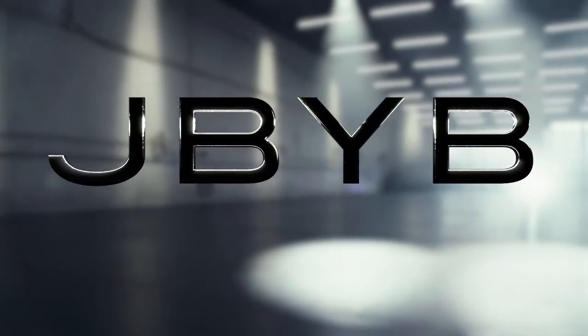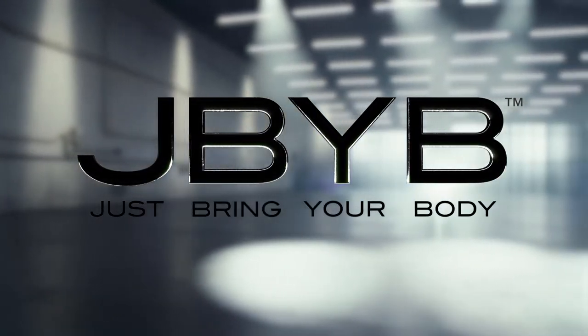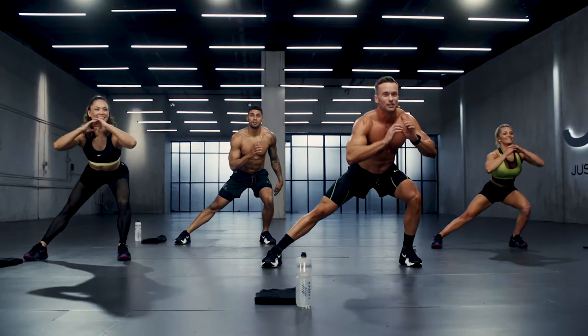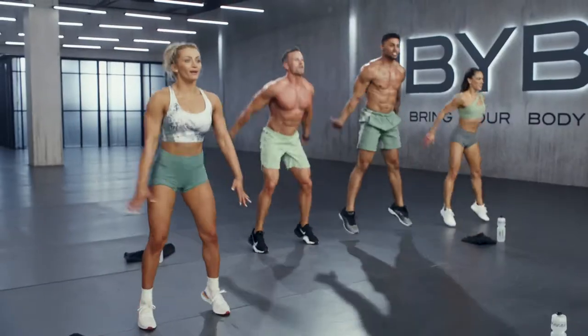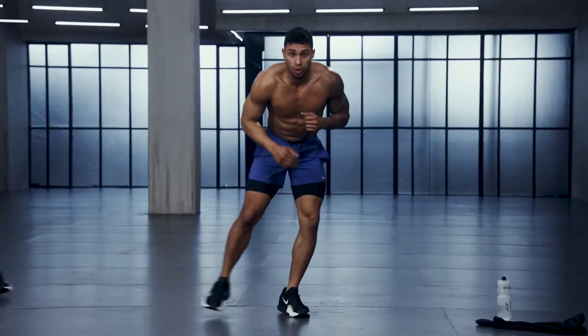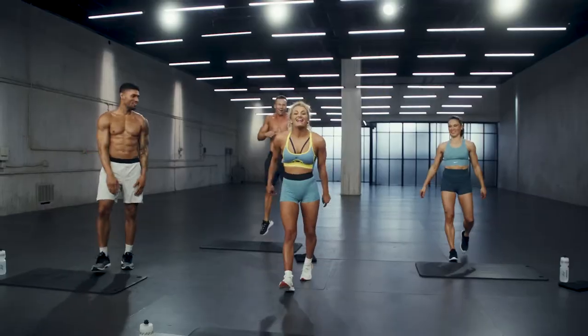We've got this amazing program called JBYV — Just Bring Your Body — for 60 days. No equipment needed, except your body. We have a program of all of each other's best moves. Our energy is great, we make workouts fun. It's effective, it's challenging, and you're going to get results. You guys ready to get started? Let's go.